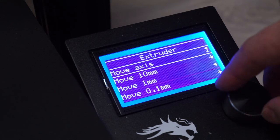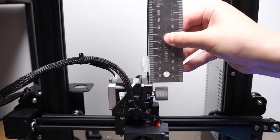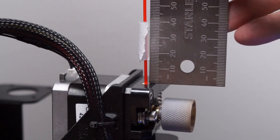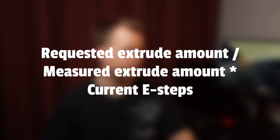Now we'll tell the printer to extrude 90 millimeters and measure the difference. I'm using two different filaments for my calibration. The first one left 15 millimeters and the second one 16. That means that we extruded 84 and 85 millimeters when we needed 90. So we're under-extruding a bit with both filaments. Based on the result we now calculate the new E-steps number for our printer. Here's the formula: requested extrude amount divided by measured extrude amount, multiplied by current E-steps.